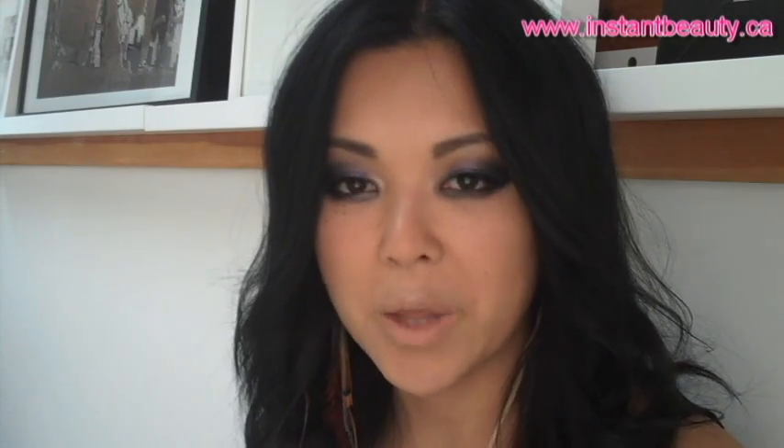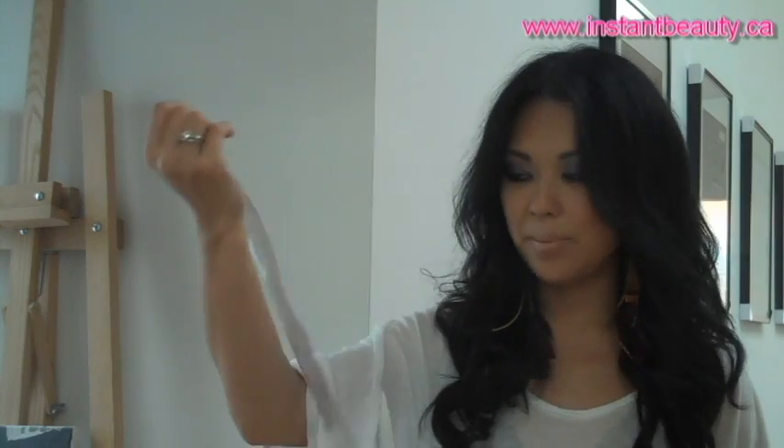Then I started looking at getting clip-in hair extensions. So I found these ones that I really like, and they are the clip-in hair extensions from Instant Beauty. Instant Beauty is a Canadian company that ships internationally — they ship worldwide. I'm located in Toronto, Canada, so I like that they're a Canadian company.